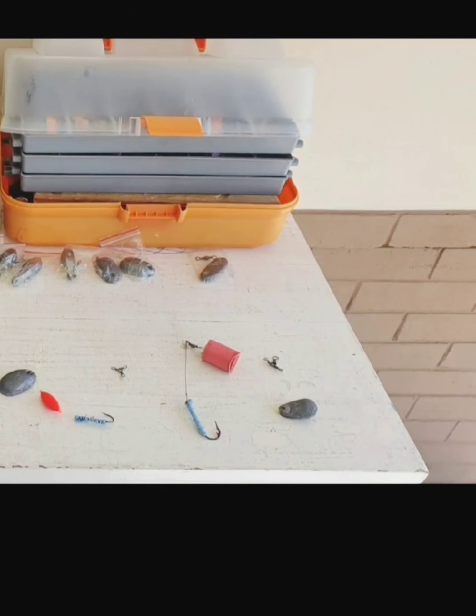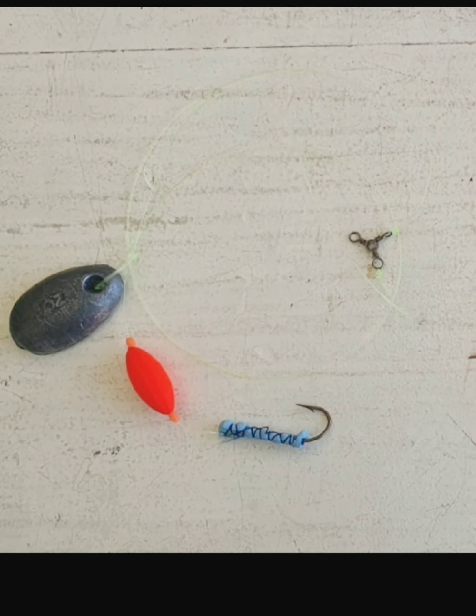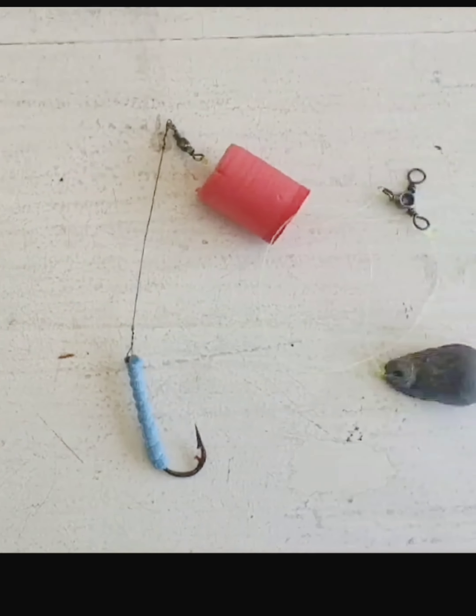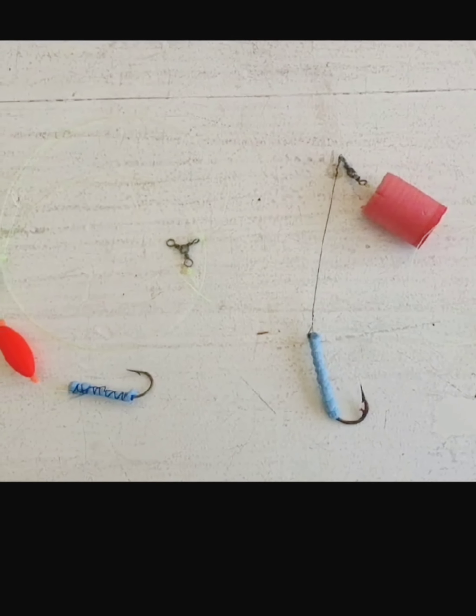That brings in more fish. This is my bronze bream trace — my bream trace has the smaller hook there — and this is the shad trace. So these pieces of foam tied to the hook is the floater bait foam.